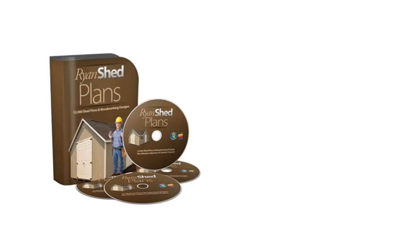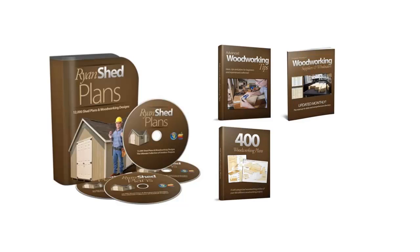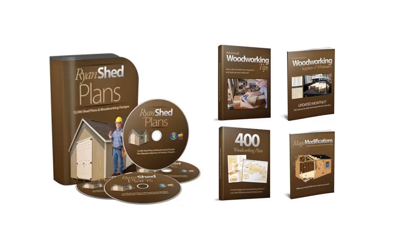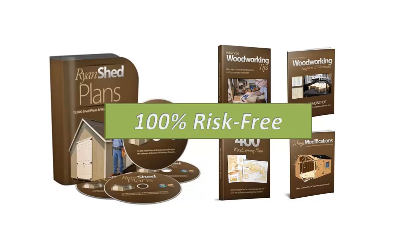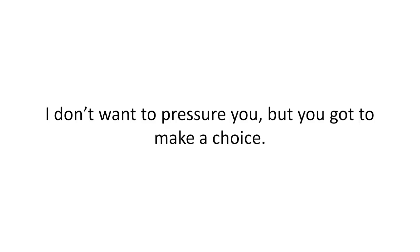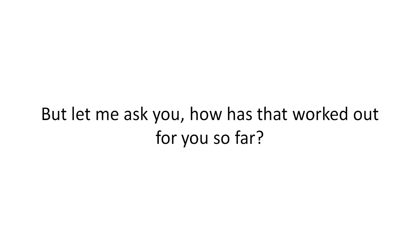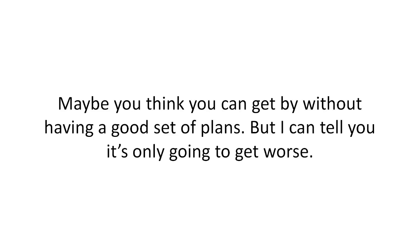Get immediate access to the complete Ryan Shed Plans package — including 12,000 shed plans, the Advanced Woodworking Tips book, the complete suppliers directory, 400 more woodworking plans, and the Magic Modifications guide — 100% risk-free by clicking the Add to Cart button below right now. But you really do have to act now — this offer with all the bonuses won't be available for long. You have a choice: choice one is to just wing it on your own, but how has that worked out for you so far?